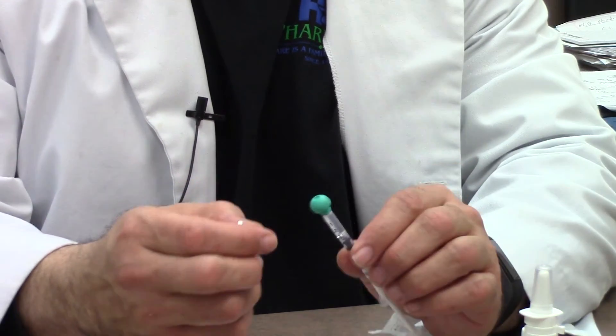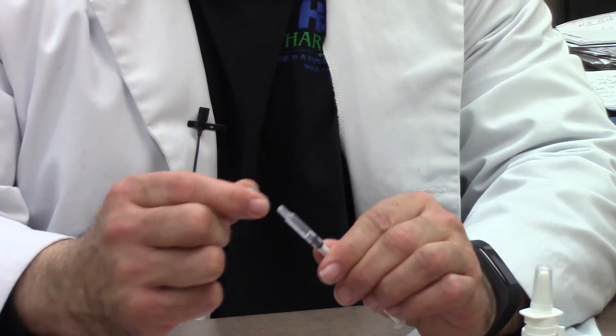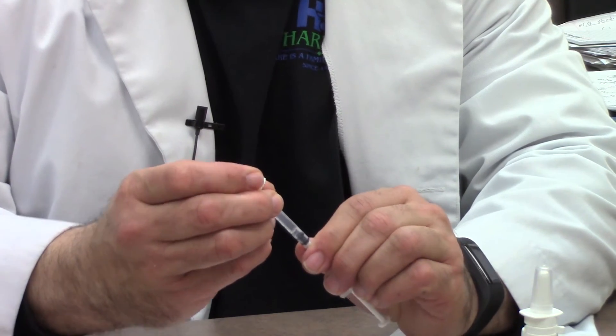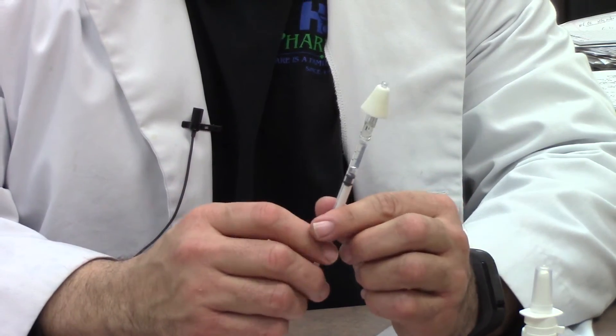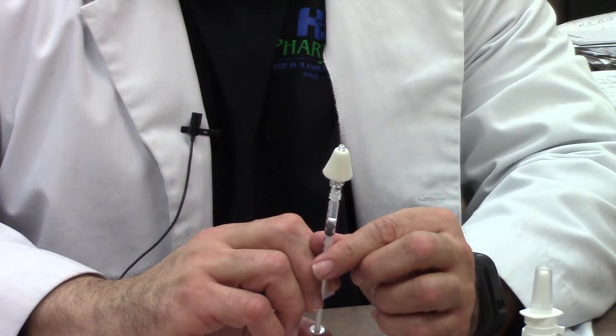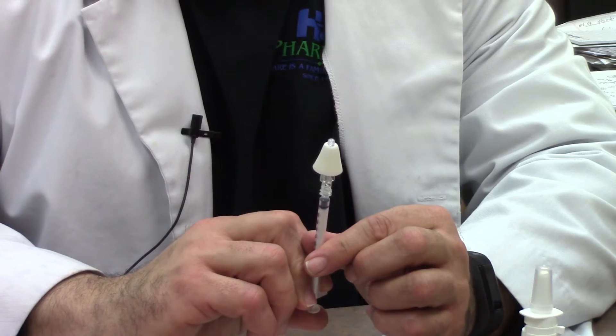You will remove the green cap. You will then firmly screw on the atomizer. Now the device is ready for use. This gets inserted as deep into the nostril as possible, and then you simply depress the syringe barrel until all the spray enters the nostril and is inhaled.